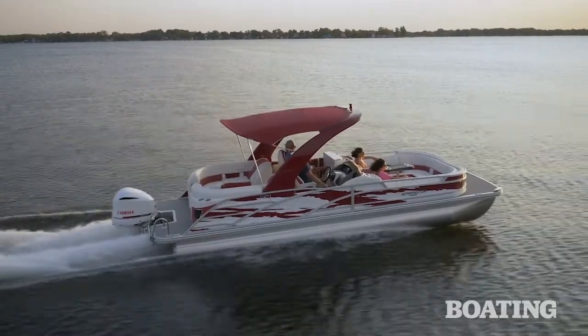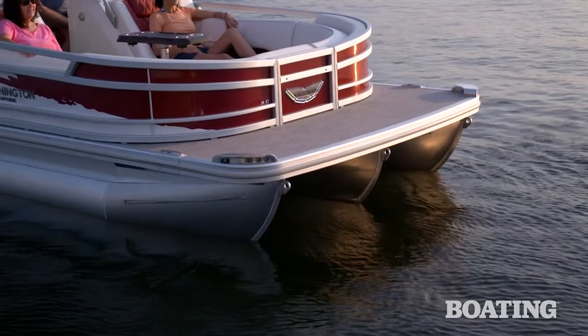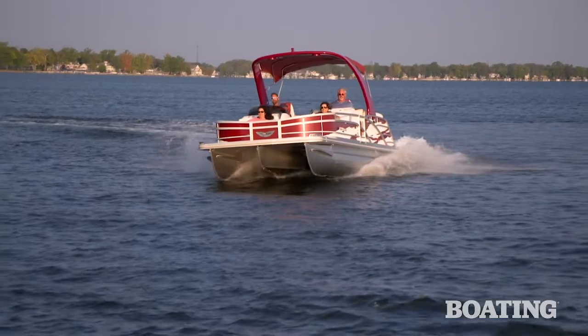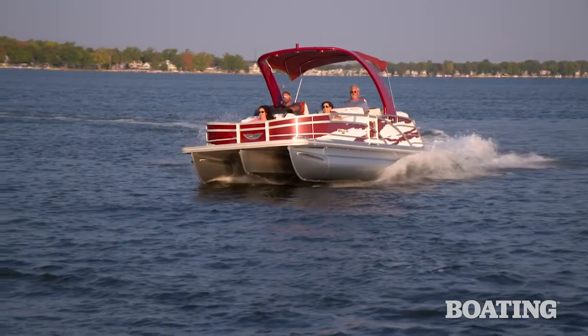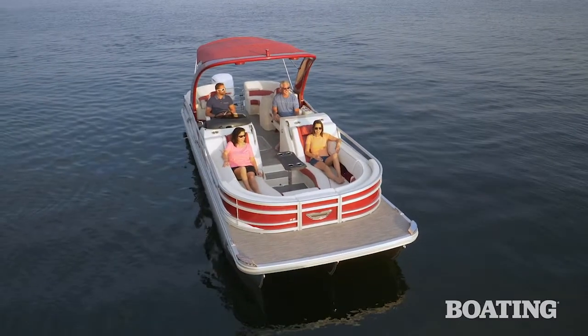As to how Bennington accomplished this feat, it's all in the center pontoon. Unlike a traditional round pontoon, this one is more boxy shaped, and it's got a V-like hull at the bottom. It allows them to drop the floor of this cockpit into that center tube to create more space.